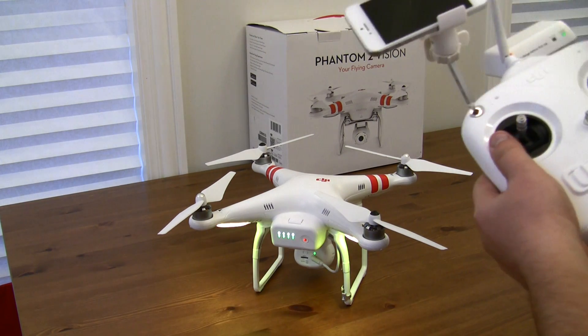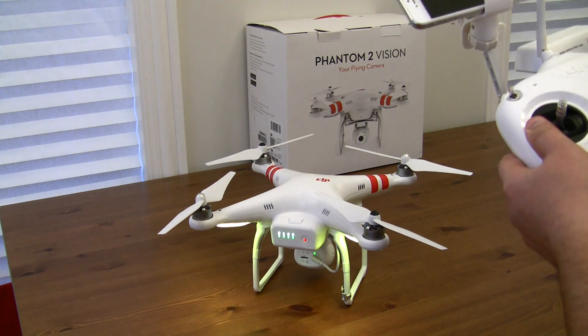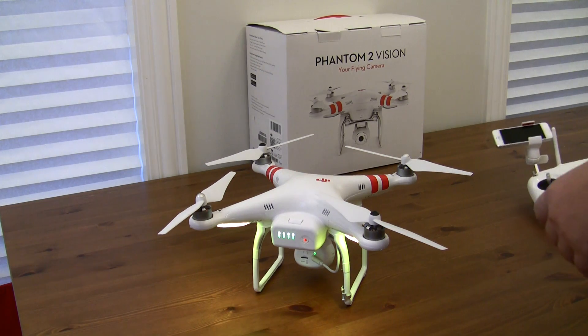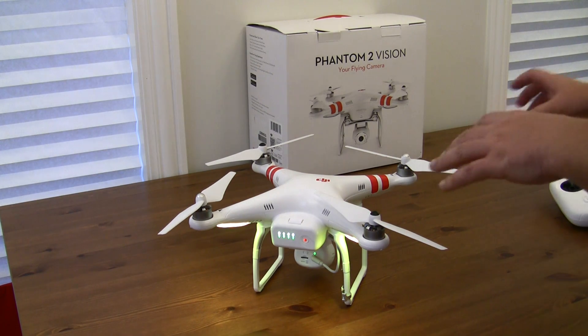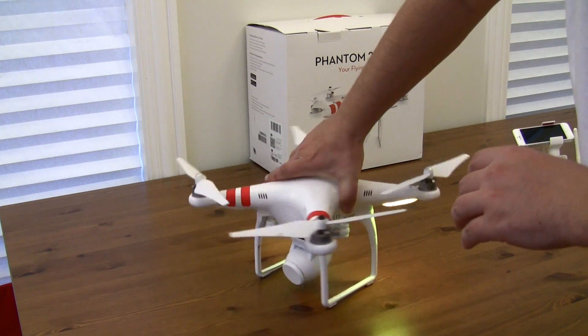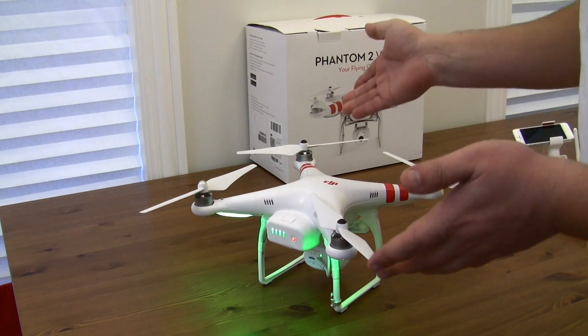And now, once they are steady — okay, so now we've got a steady yellow light. And because I'm on the table, it's going to be much easier for me. So I'm just going to spin it 360 degrees, and this will become green. You see? It's green now.